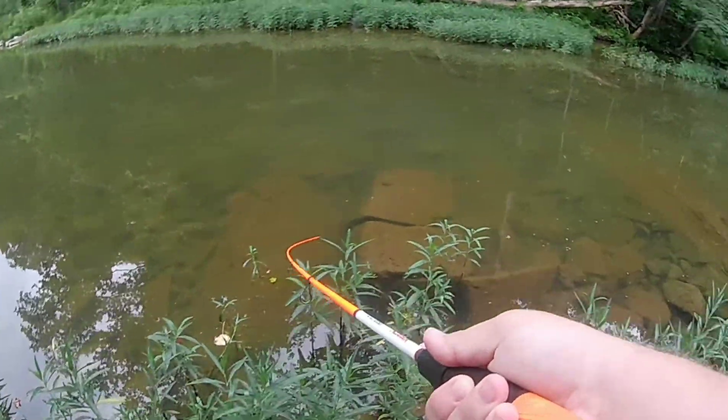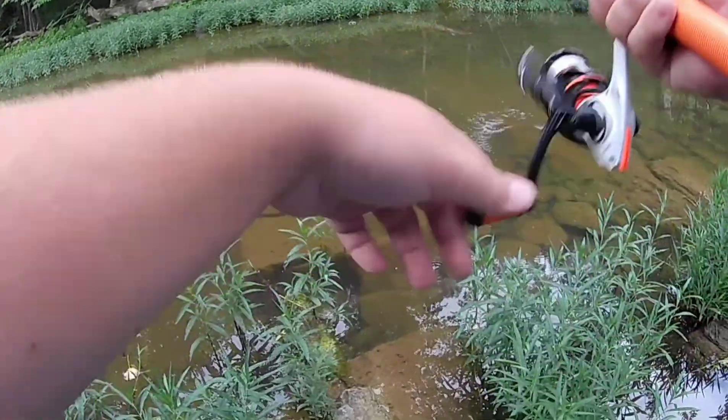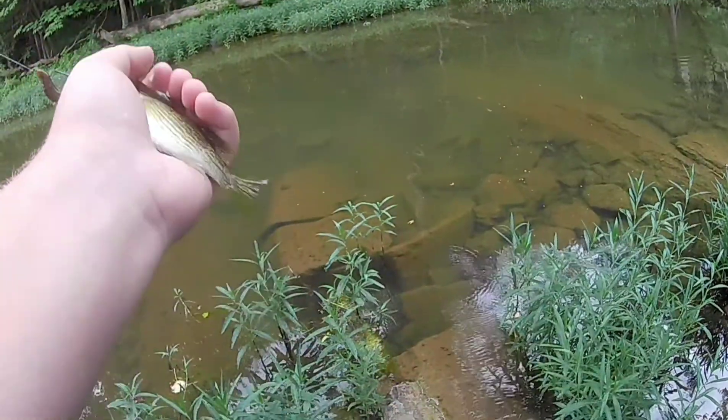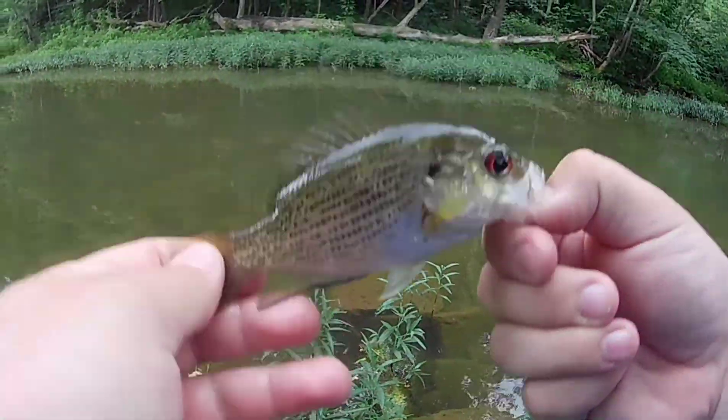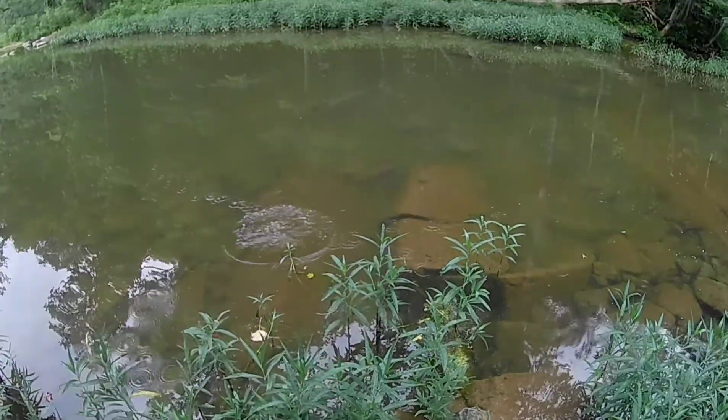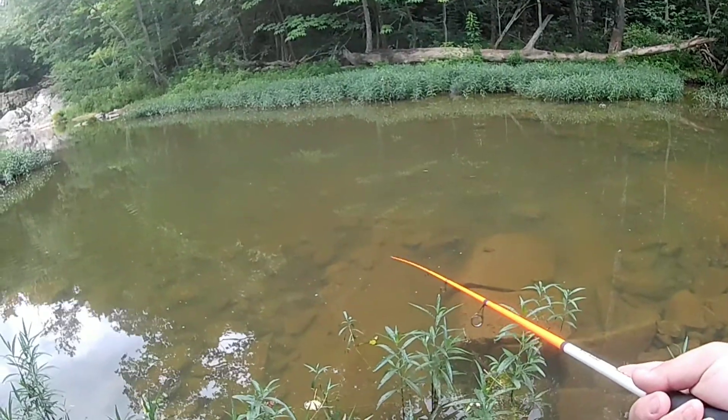Got another one — next cast! Little rock bass, pretty little rock bass. Put him back.